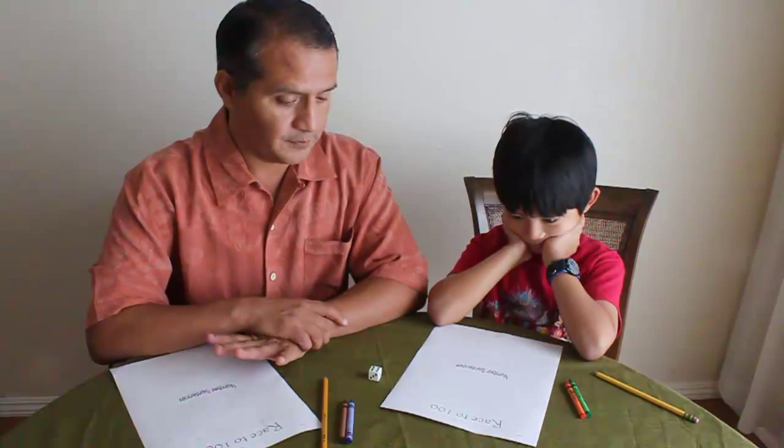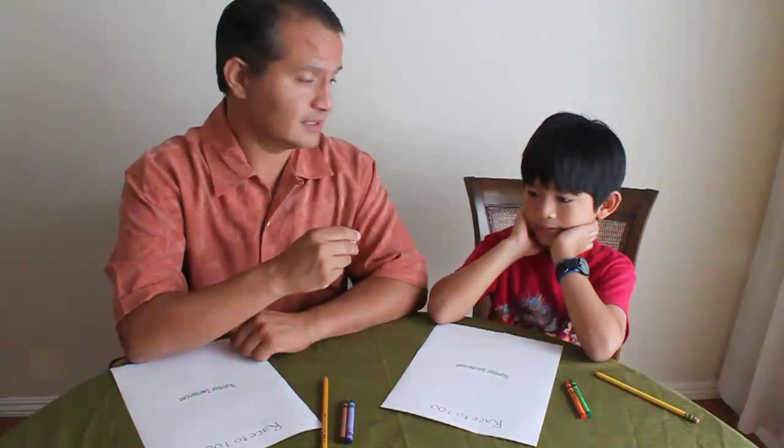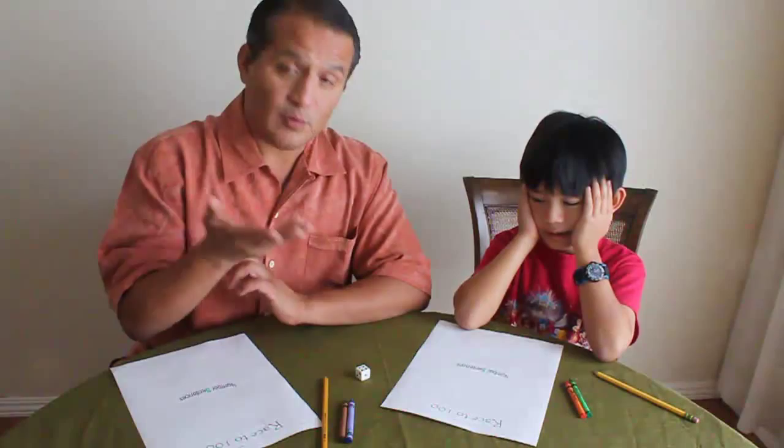Now what we're going to do is determine who goes first. We can either just tell each other — it doesn't matter who goes first — or we can roll the dice and whoever rolls the higher number gets to go first. He wants me to go first, so I'm going to go first. Here's the first roll, and I rolled a four.